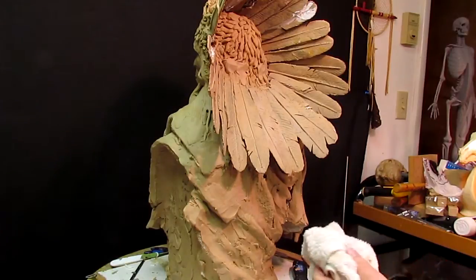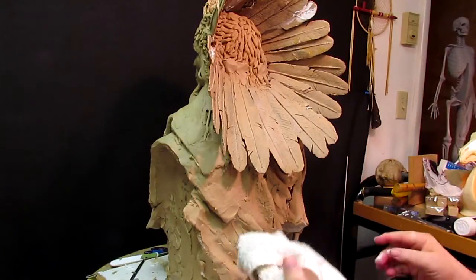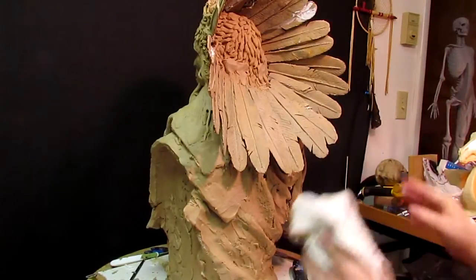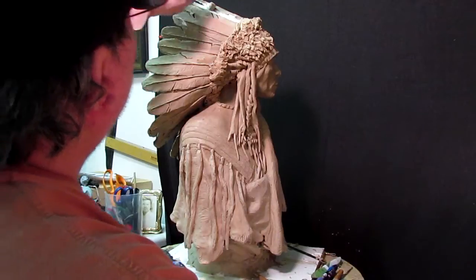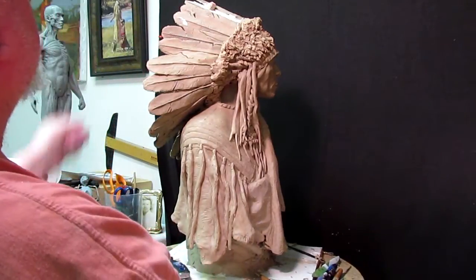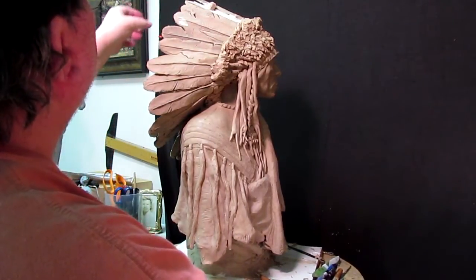Now it takes four hours for this to dry. I'm going to give it 24 hours and come back tomorrow and work on this. I put a piece of clay up here to hold these two feathers together while this caulking material hardens up a little bit.